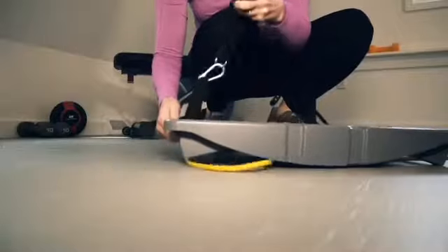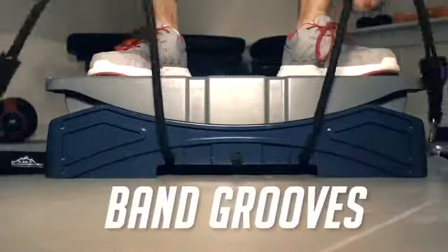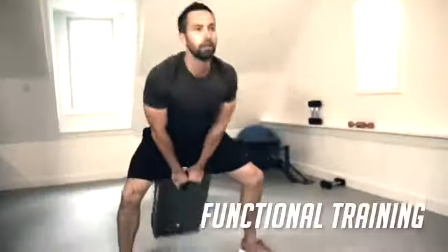The Flex design lets you place bands in a variety of different ways to hit muscles from different angles. With the ability to hold up to a pair of 10 pound dumbbells, Flex can even be used as a weighted and adjustable core movement trainer and push-pulse.